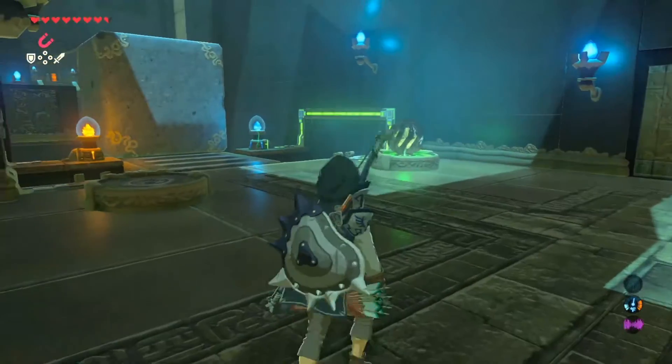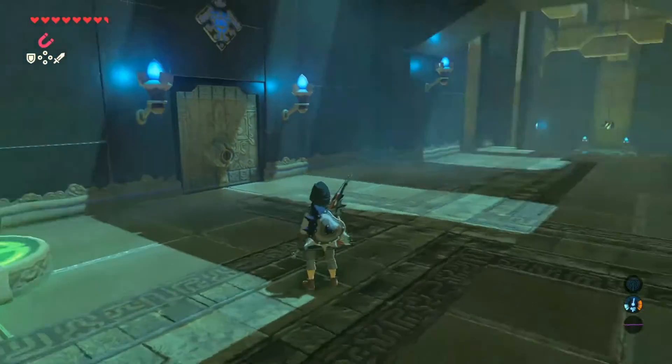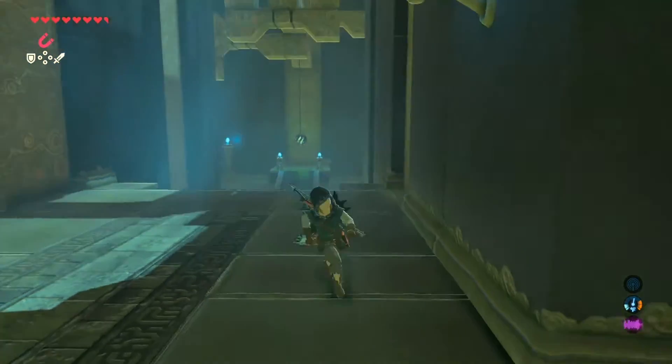Once you go through that door, you can go down the hallway and you will see this little area right here. There's one electric wall missing and it is down the hall. But beware, there is a guardian standing down there that you will have to destroy before you can get to that ball.